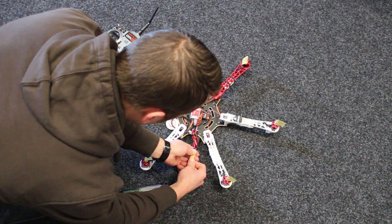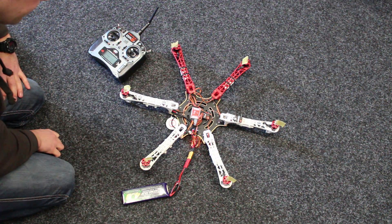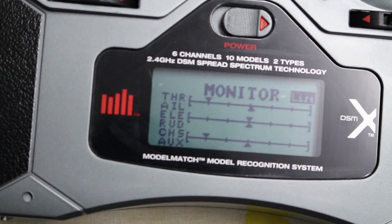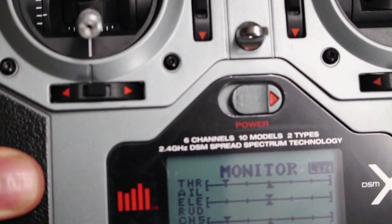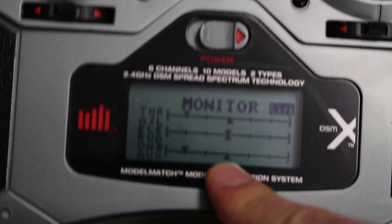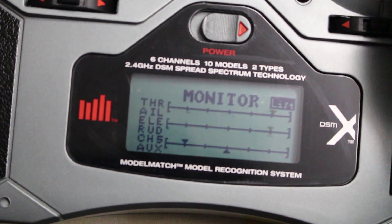First time powering up the hexacopter, and I directly noticed that one of the channels of my remote controller didn't work. Channel 5 did work, but the AUX didn't. So I replaced it with a DX7i, as you will see in part 2.